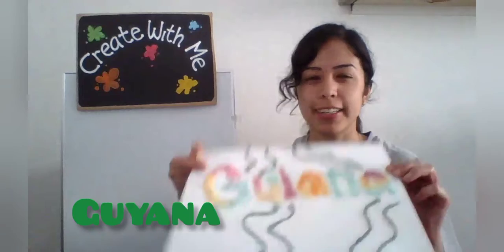For today we are traveling to the country of Guyana and we are making a salt painting.